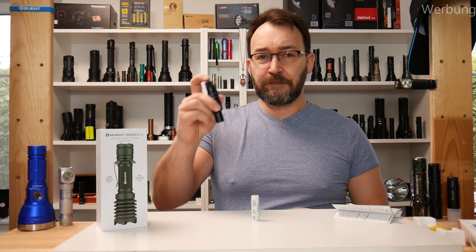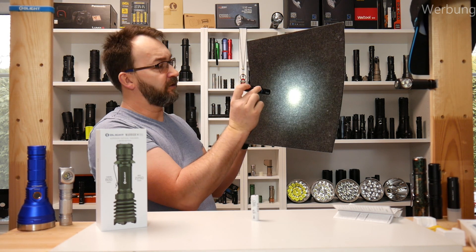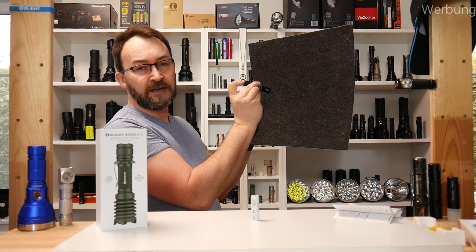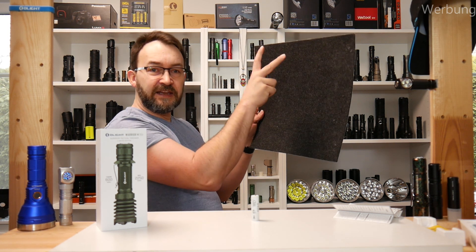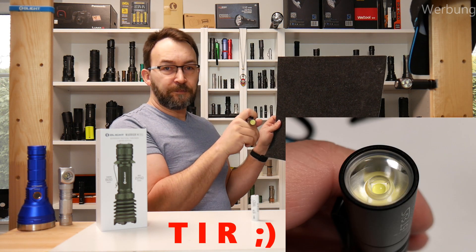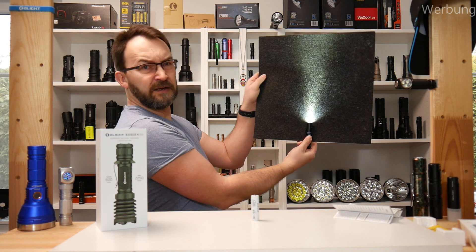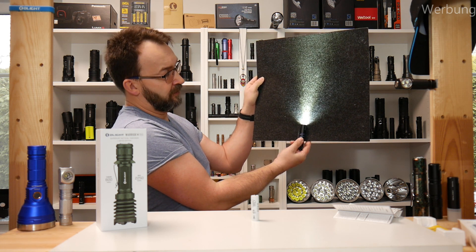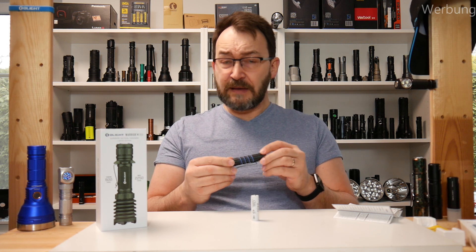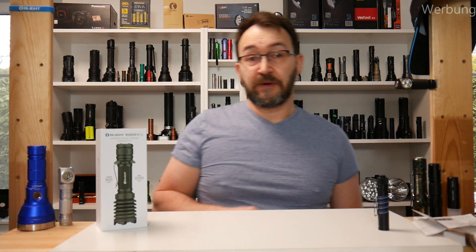The user interface is also simple. Switch it on — when you switch it off and on again within two seconds, it goes to high. You can also have a momentary mode with a gentle press before the full click. The high is a kind of fading in, building up the brightness, which I liked. There's a TIR optic, not a reflector, which makes a quite nice beam shape. The 60 meters of throw is quite nice from such a small flashlight. I think that's all for that one.